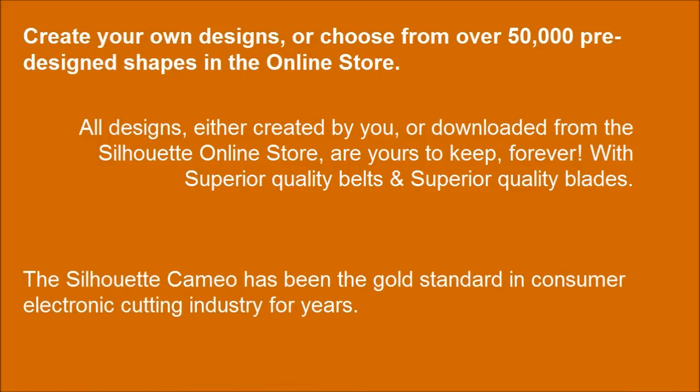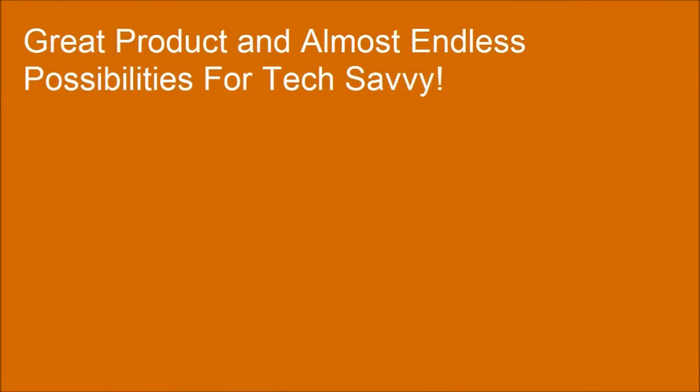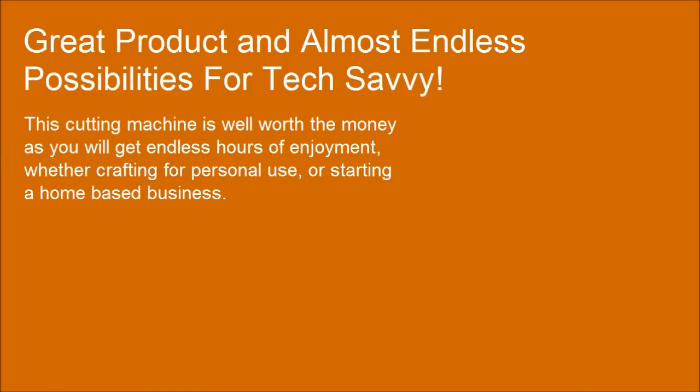The Silhouette Cameo has been the gold standard in the consumer electronic cutting industry for years. This cutting machine is well worth the money, offering endless hours of enjoyment whether crafting for personal use or starting a home-based business.